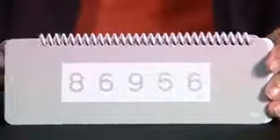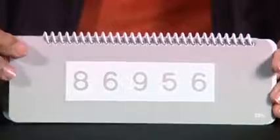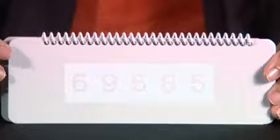When using this test it is important that you keep the test vertical. Because as you can see, if I tilt it backwards it becomes much easier. The idea is to keep it constantly vertical.